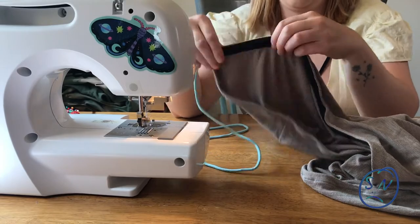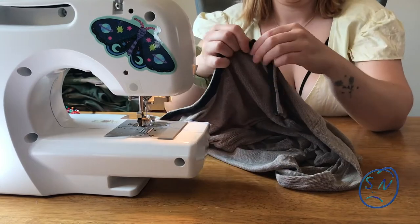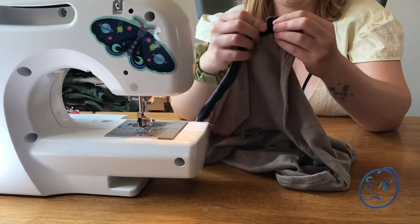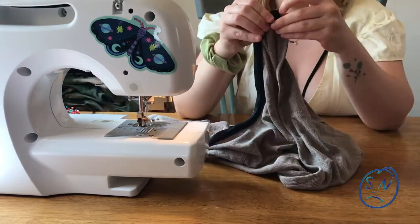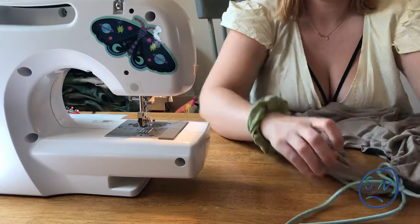Now that it's all sewed down and looking professional, I'm going to take the shoelace I found at the bottom of my sewing box and just thread it through. Normally I would use a safety pin for this, but the aglet at the end of the shoelace gives me something nice and concrete to hang on to while I'm pulling it through. Tie it together and we've got ourselves a shirt.